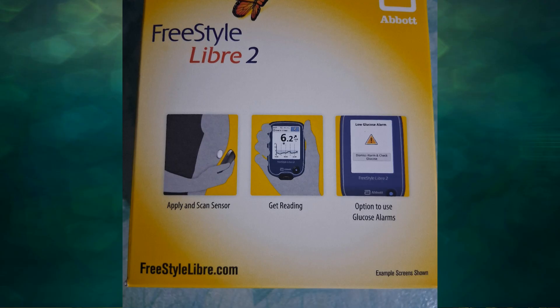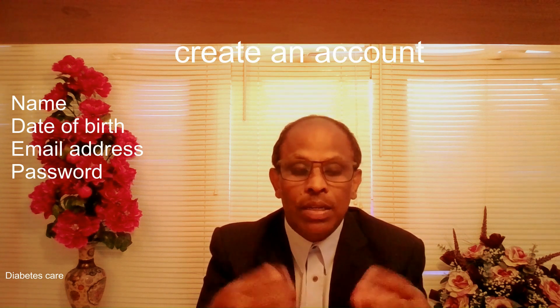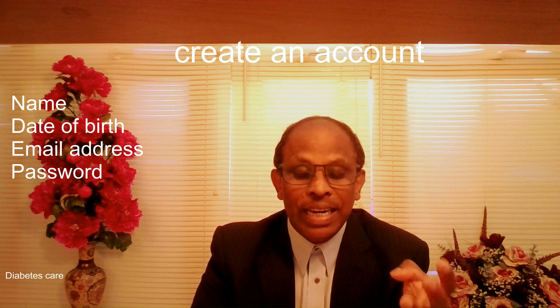Whether your phone is compatible — either smartphone or iPhone — go to the app store and try to download the LibreLink app. If your phone is compatible you'll be able to download it; if not, you won't. If you can't download it, you'll need to use the reader to check your blood sugars. Once you download it, create an account with your name, date of birth, email address, and password. This allows you to transfer your data to healthcare professionals and share your glucose readings with friends and family who are monitoring you.